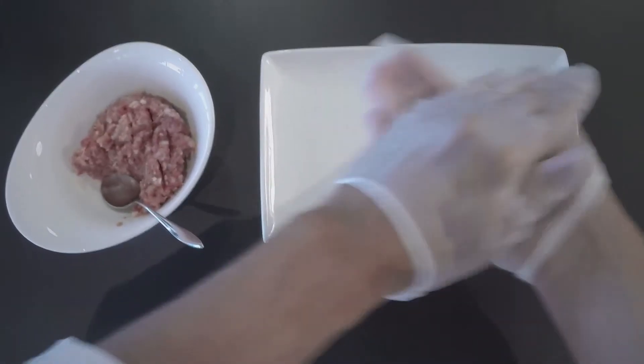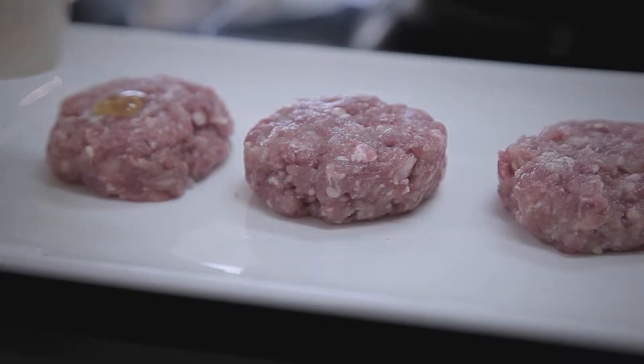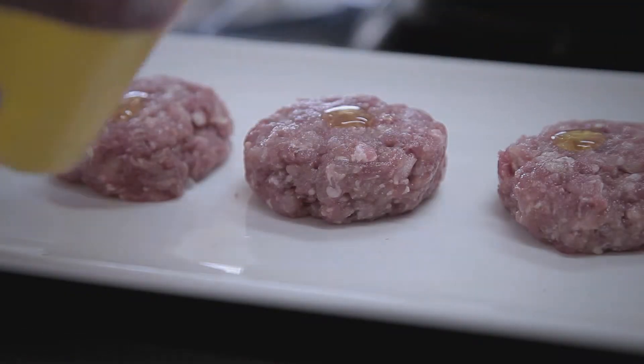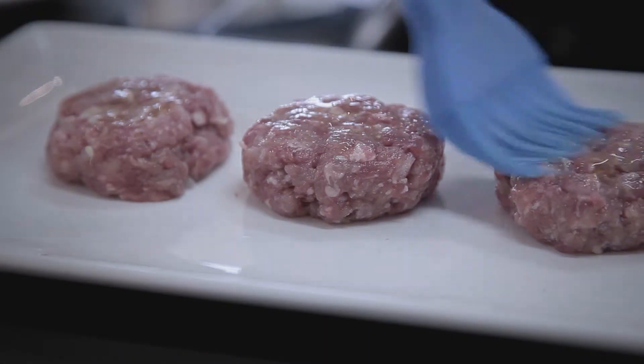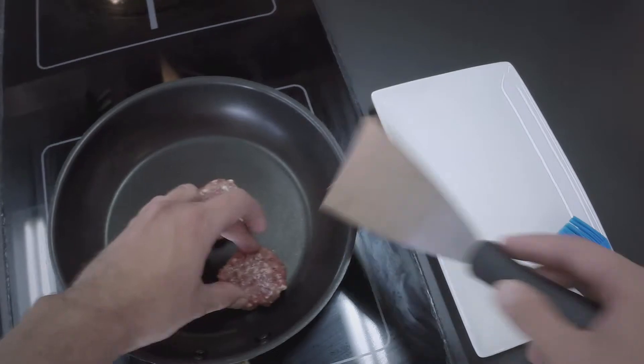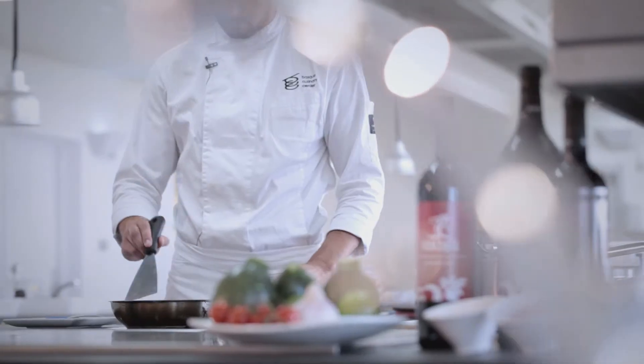Using the meat, we now make a patty and flatten it making the right size. We now place the patties on a hot pan and wait until they're golden brown. We do the same on both sides.